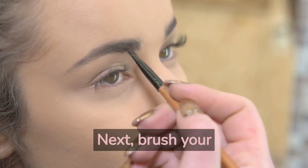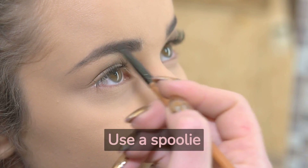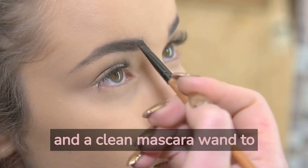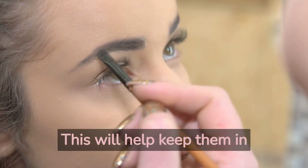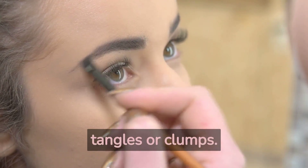Next, brush your brows and lashes regularly. Use a spoolie brush to comb through your brows and a clean mascara wand to brush your lashes. This will help keep them in place and prevent any tangles or clumps.